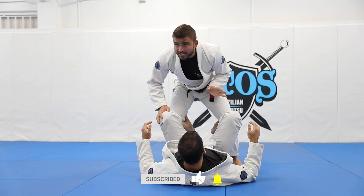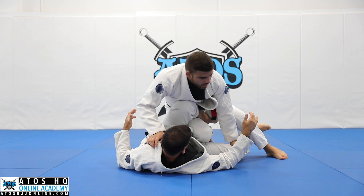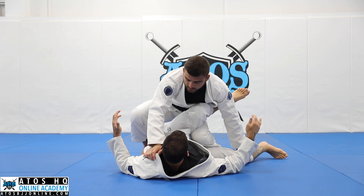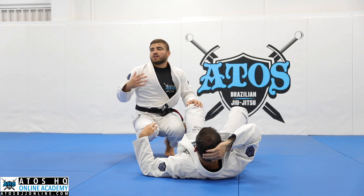Now I will choose the leg drag and I can pass. So again, I'm gonna choose one side to walk, and at the same time push his leg down like that, and use my knee behind his leg. Now I take my leg, stay here, change my legs, use my right knee in his hips. Grabbing his collar and hug his head — this is gonna be the first one.